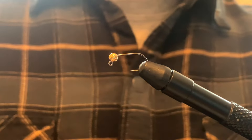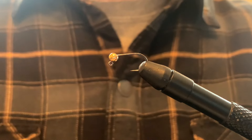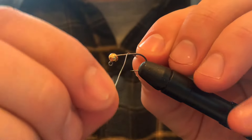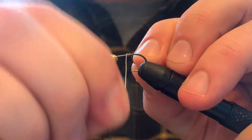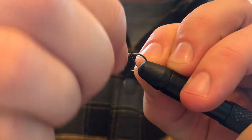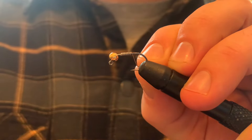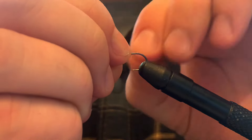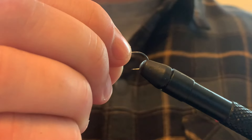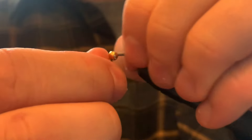And I have some silver tinsel that I'm going to be using to make the body. We'll start by just putting on some lead-free wire, because I want this fly to sink down really fast. Squeeze that all together.